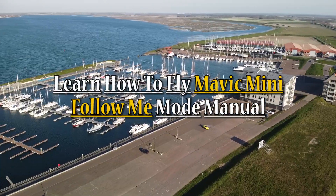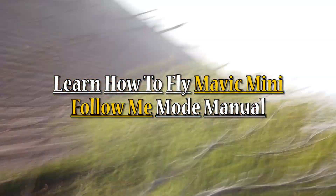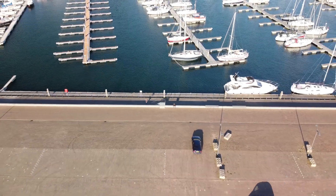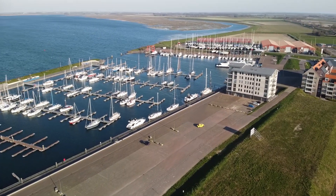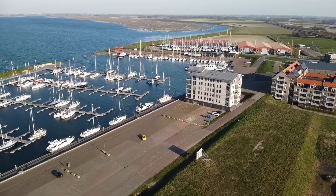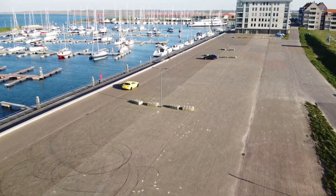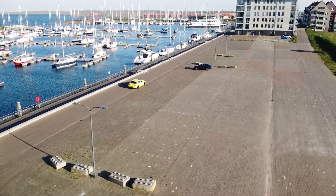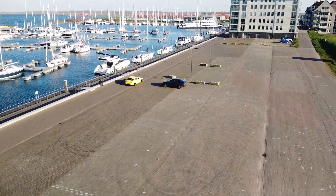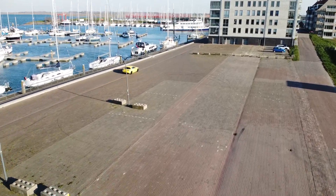Welcome back to a new episode of How to DIY RC. Today we're going to learn how to fly the Mavic Mini in follow mode manually, because last week we came across this guy in the RX-8 doing donuts. Following him, we had this nice shot from the back at close to a 45-degree angle, and it was just amazing with the harbor in the background with all the ships.